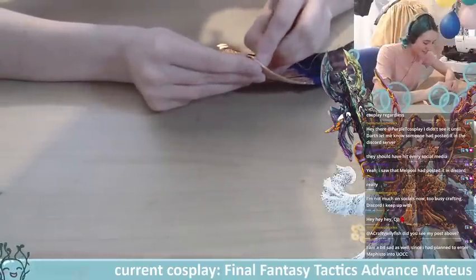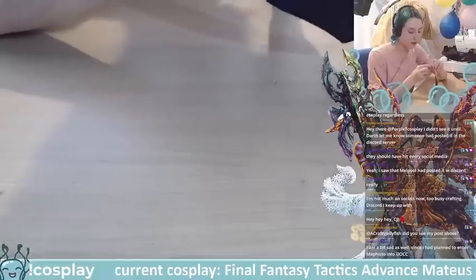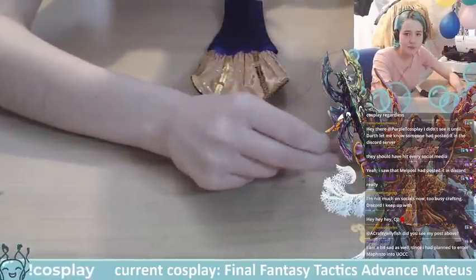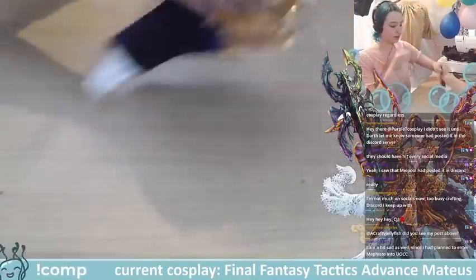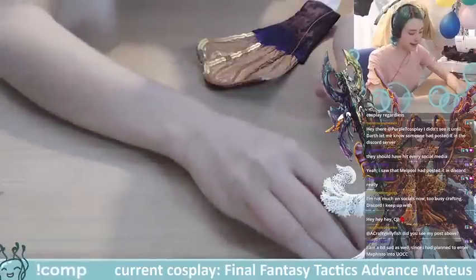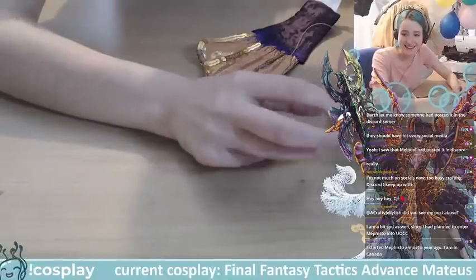Welcome Bonnie! I'm a bit sad. Someone else had also planned to enter with Mephisto — another one down. I hope everyone who was planning to enter manages to find something else because it would be a massive shame to let all these cosplays go to waste.